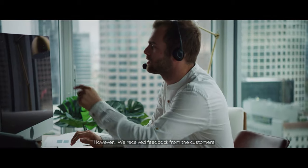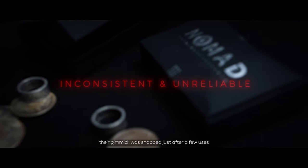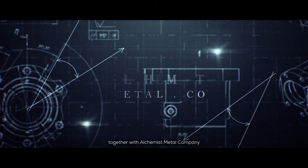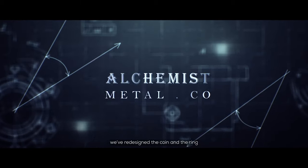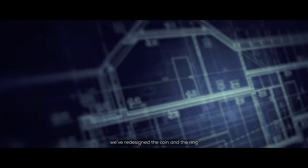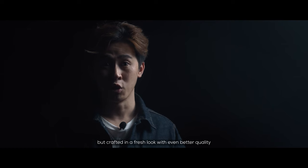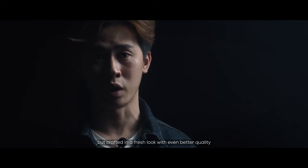However, we received feedback from customers — their gimmick was snapped after just a few uses. For these very reasons, together with Alchemist Metal Company, we have redesigned the coin ring with a completely different approach that not only stripped away these problems, but crafted a fresh look with even better quality.